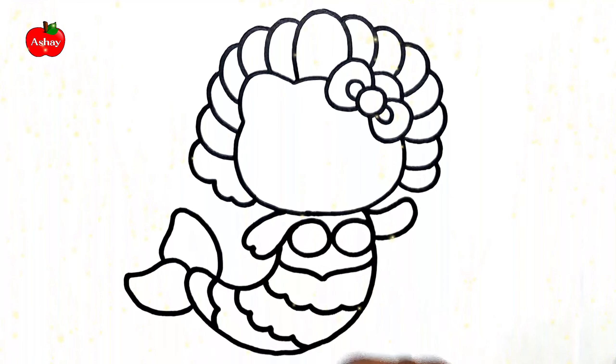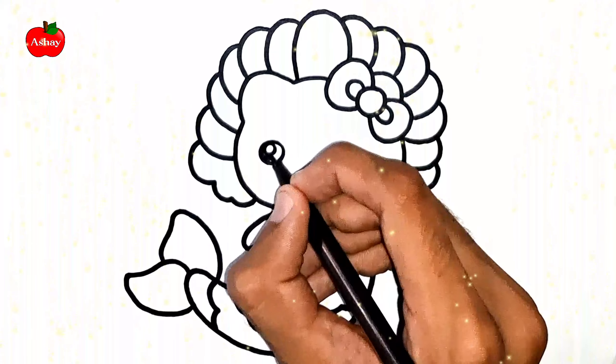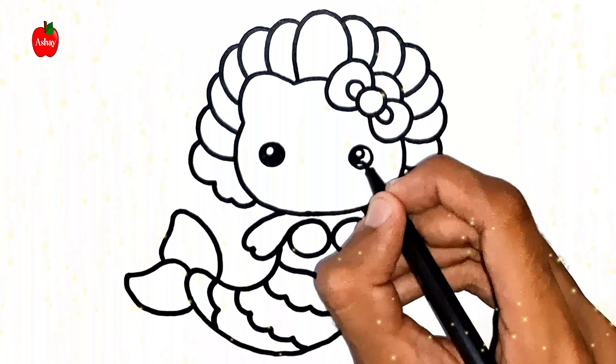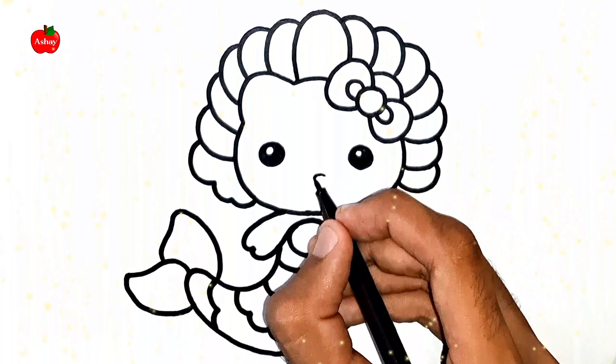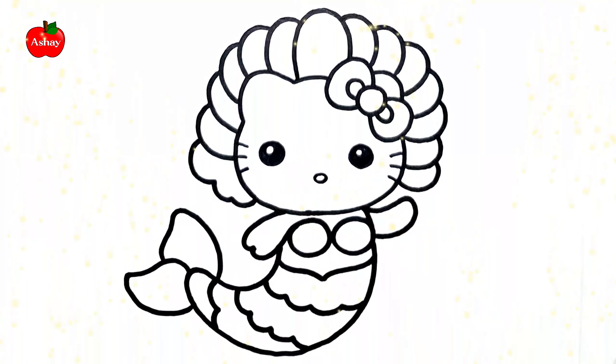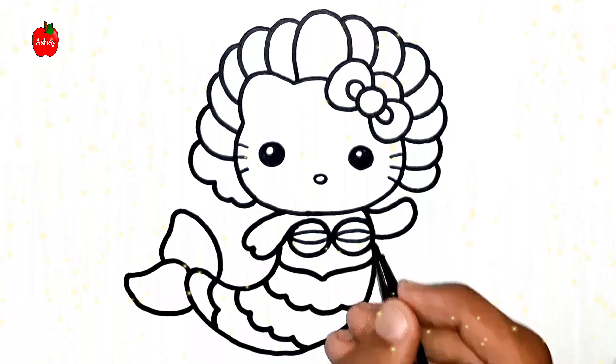Old MacDonald had a farm, E-I-E-I-O, and on his farm he had some dogs, E-I-E-I-O, with a ho here and a ho there, here, there, everywhere, a ho. Old MacDonald had a farm, E-I-E-I-O.